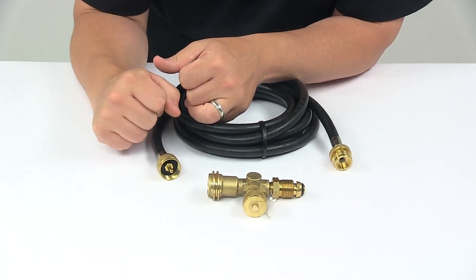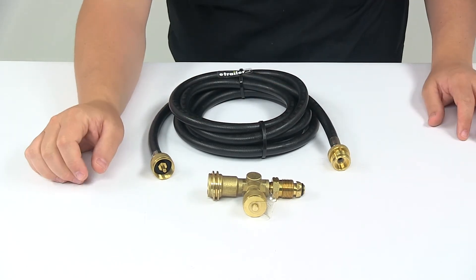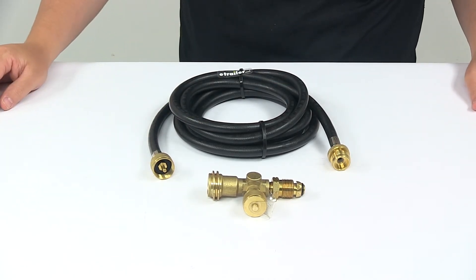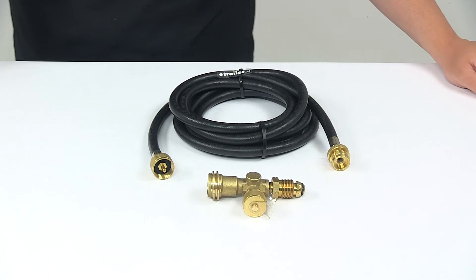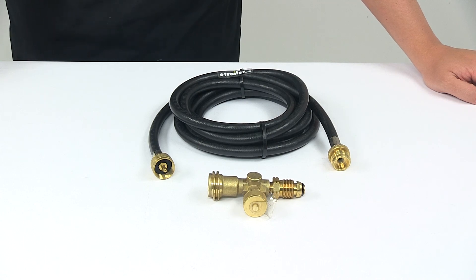We're looking at a nice durable brass construction with brass fittings, and brass is designed to resist rust and corrosion and last a long time. That's going to do it for today's look at the Camco Brass Propane Tee with three ports and the 12 foot long extension hose.